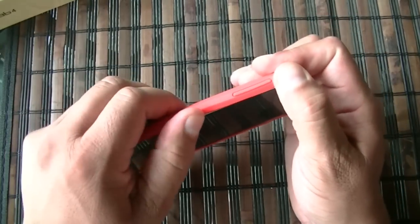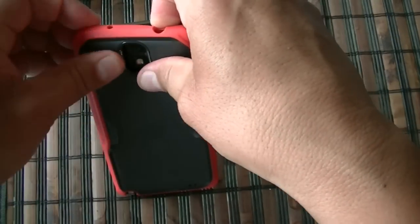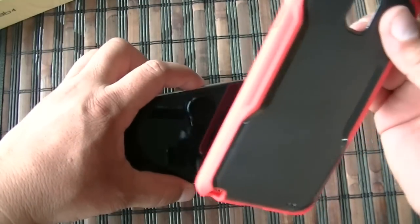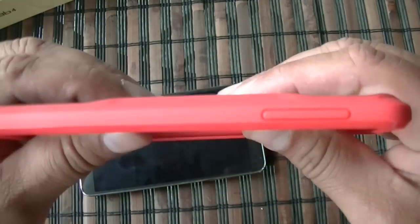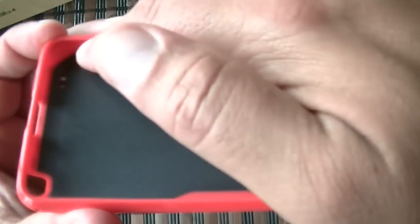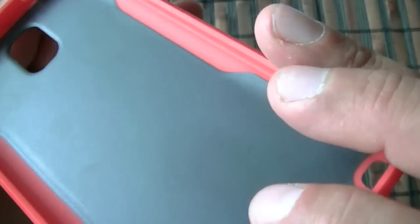You don't have to put anything together here. The case is actually really hard — not really flexible — which is good. This is the inside of the case; you don't need any protective tape or anything like that inside. This is plastic and it's not going to scratch or do anything to the phone. And as you guys can see, this is just one piece.